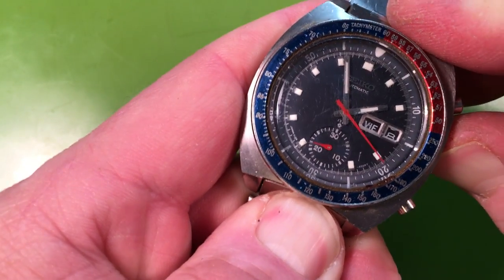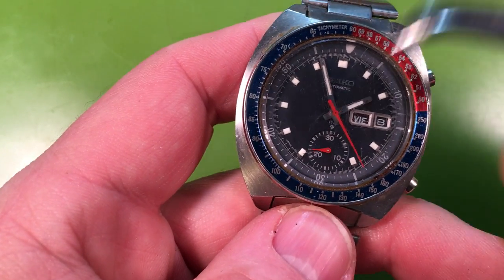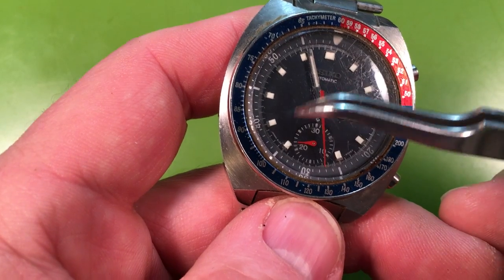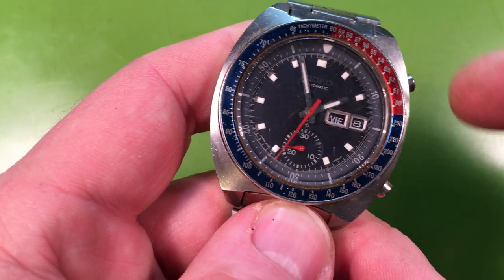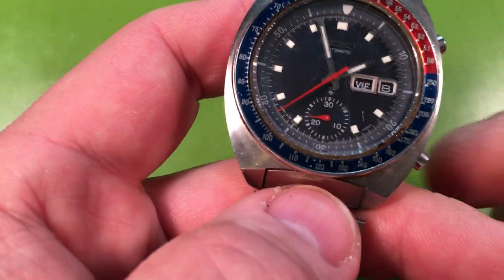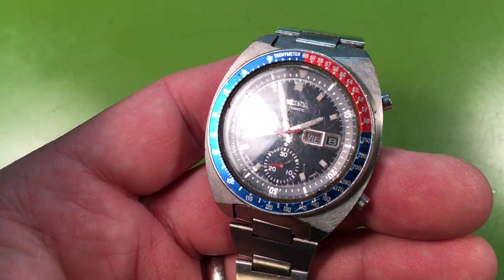That quick set doesn't want to push in either, so it's going to need some love. But your chronograph wheel is good. Your dial is very pretty — it's the blue, you've got the good blue dial. You've got the blue-black, not the green-blue dial color. The indicated ring is slightly faded but not bad. Good white lume. Nice red hands. This watch will look really nice when it's done.